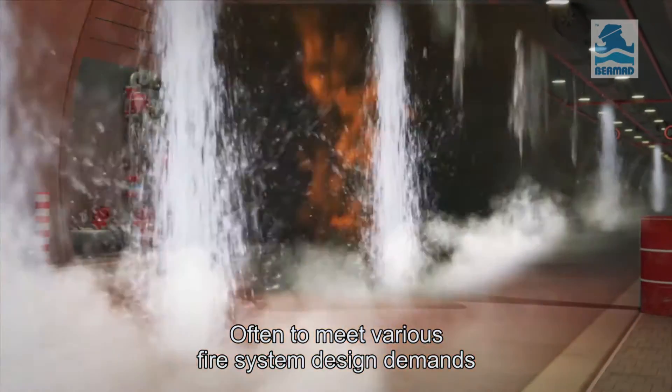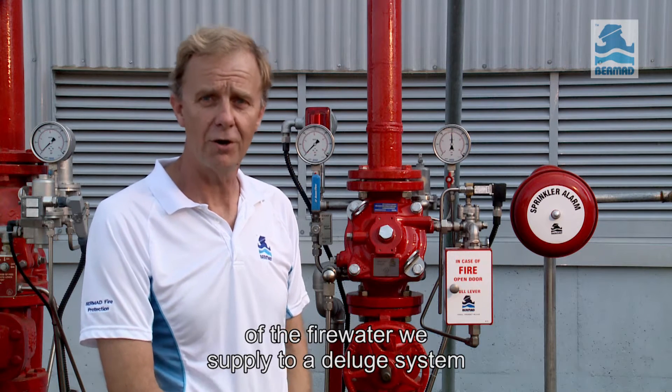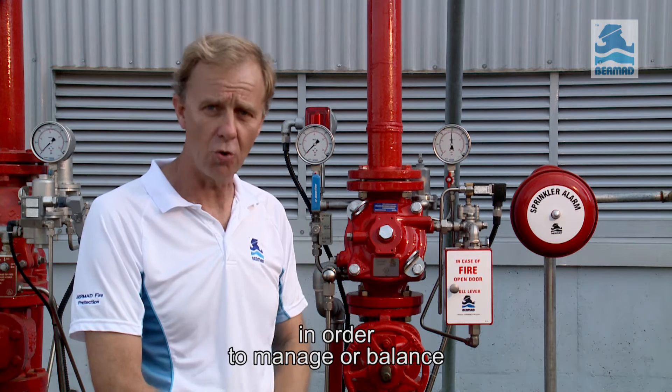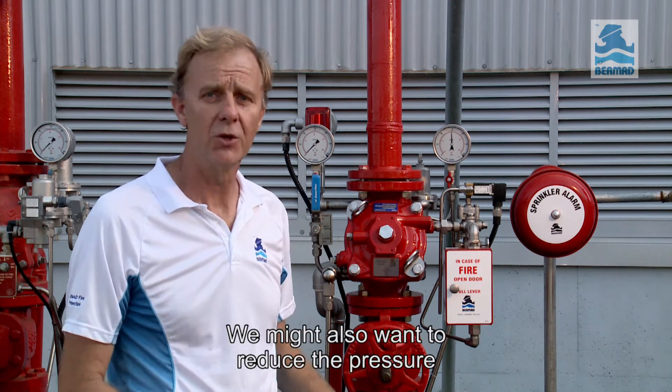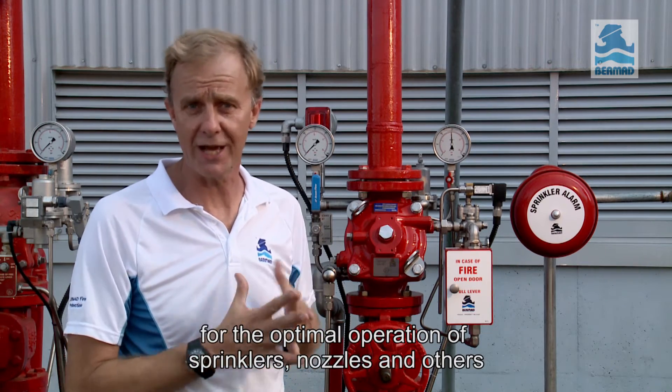Often, to meet various fire system design demands, we need to control the pressure or flow of the fire water we supply to a deluge system in order to manage or balance the pressure or flow distribution across the whole system. We might also want to reduce the pressure for the optimal operation of sprinklers, nozzles and others.